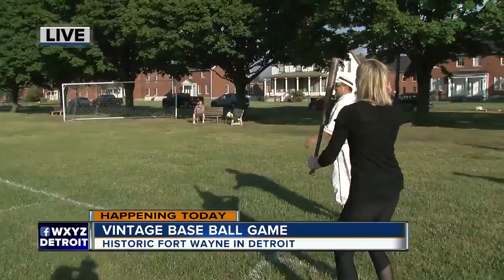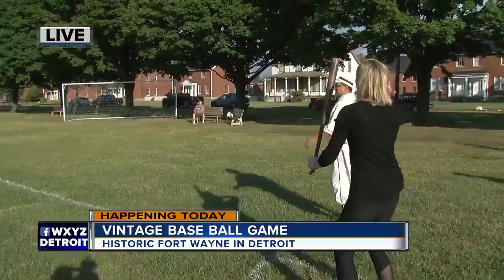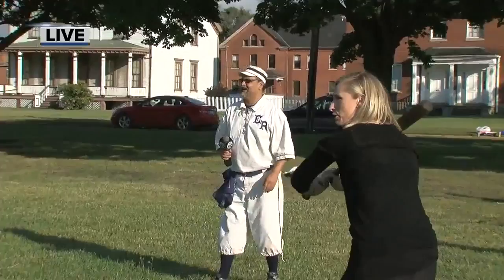All right, gentlemen, big stick — give her a step back here. Any tips, coach? Just keep your eye on that ball.